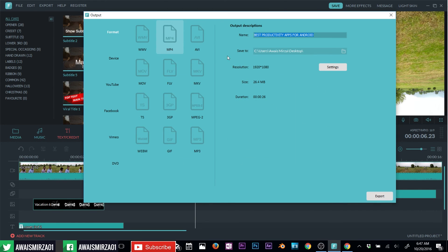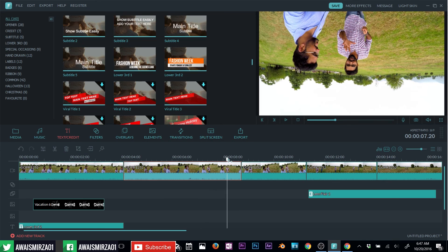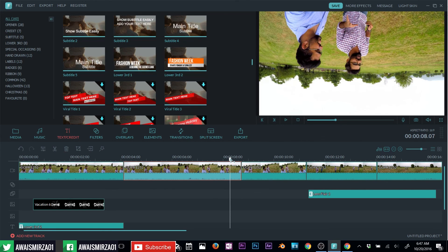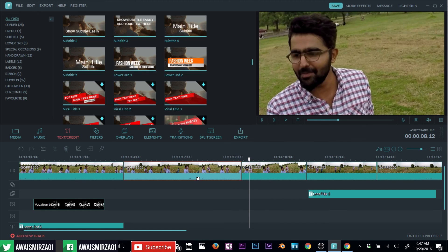Alright guys, that was a quick tutorial for beginners who want to learn how to use Filmora to edit their videos. Thanks for watching. If you have any questions, let me know in the comments below. You can follow me on Twitter at awaismeza01 and don't forget to subscribe. Thanks for watching again and I'll talk to you guys in the next video. Cheers!